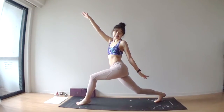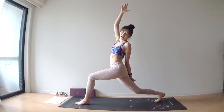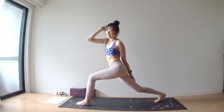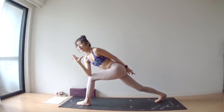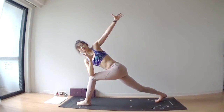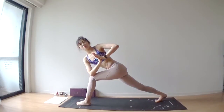Inhale, lift your left hand. Touch your right hamstring, lift your right arm up. As you exhale, hook your right elbow at the side of your left knee. Inhale, lift your left arm up. Exhale, bring your palms together in front of your chest.